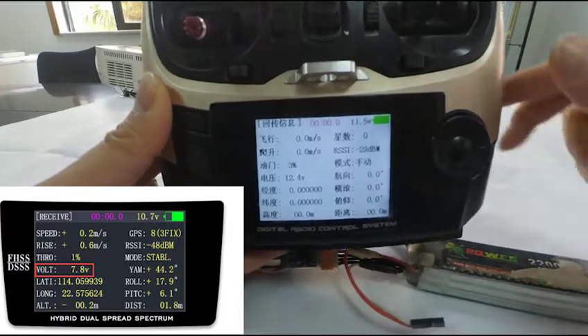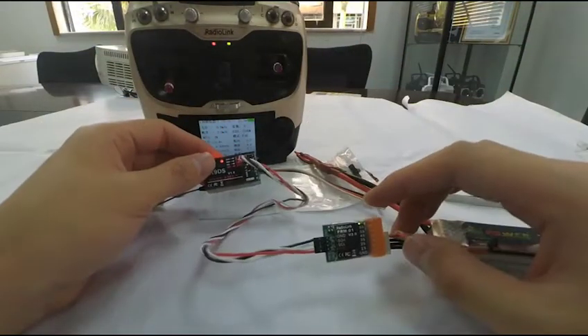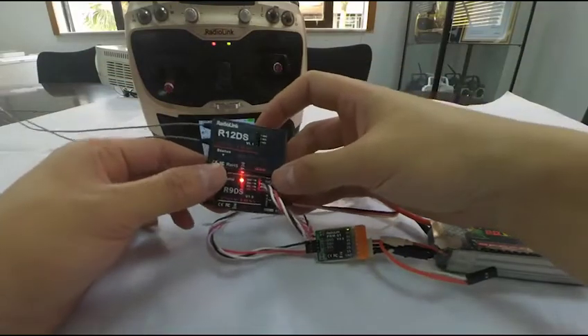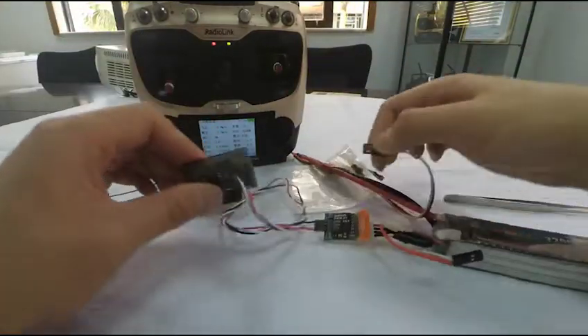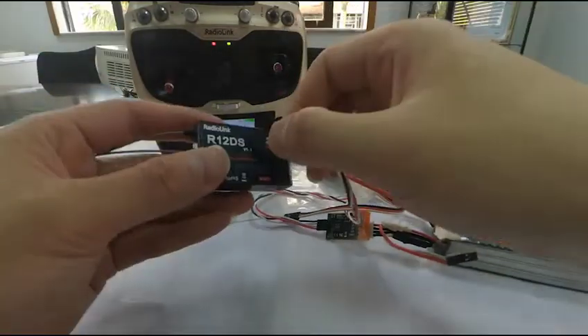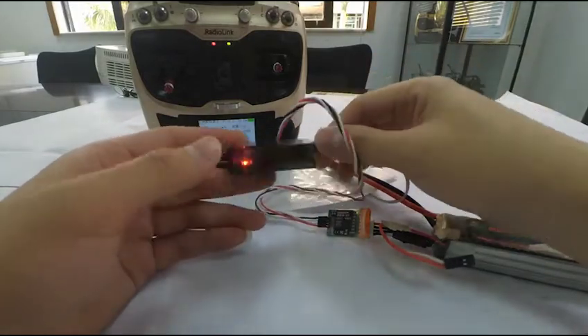This is how the telemetry module PRM01 functions. It can be used with Radiolink receivers R9DS and R12DS. The connection to the R12DS is the same as the R9DS. When the receiver is powered on, the battery voltage can be checked both on the receive menu and the home page.